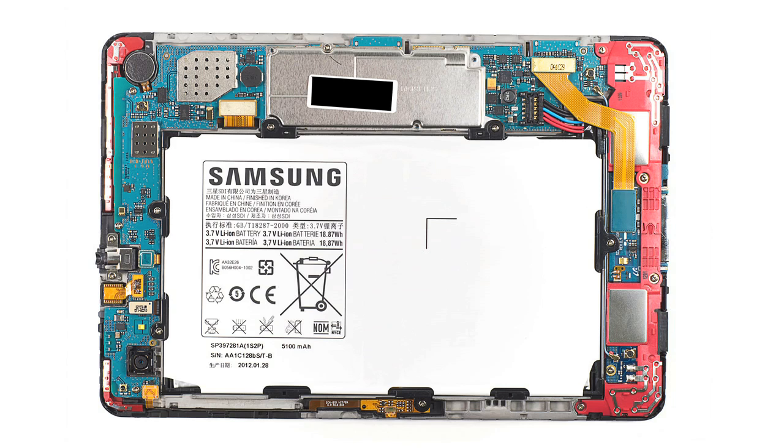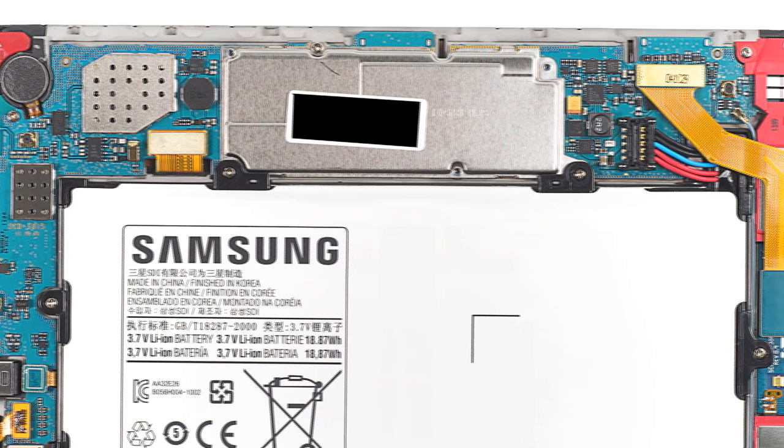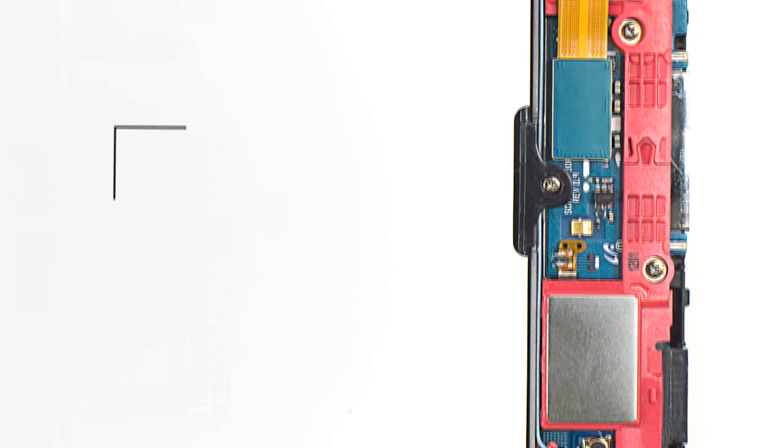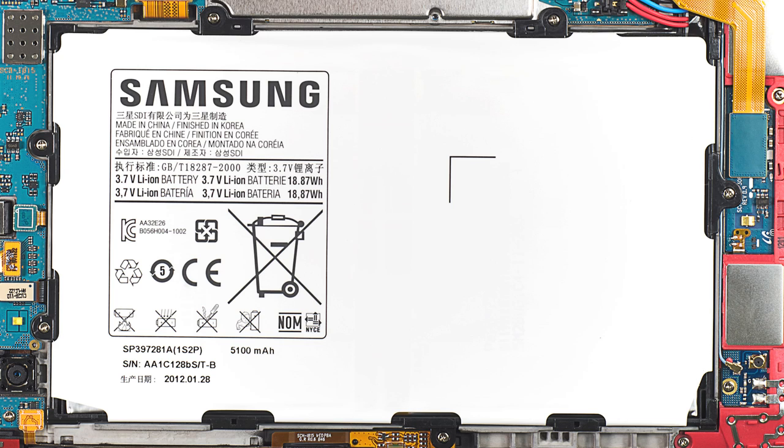As with the previous Samsung tablets I've cracked open, the Tab 7.7 has a very clean internal hardware layout. An L-shaped motherboard is mounted along the tablet's upper and left edges. A circuit board, mounted along the bottom edge, contains the connector port, speaker assembly, and what appear to be two antennas. The unit's large battery takes up much of the internal space.